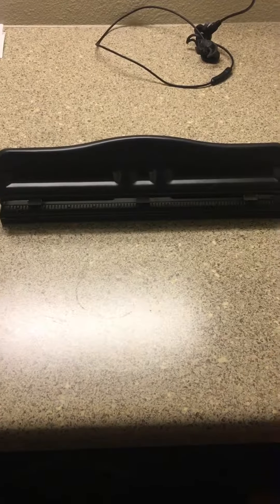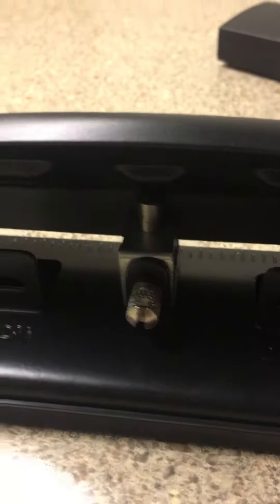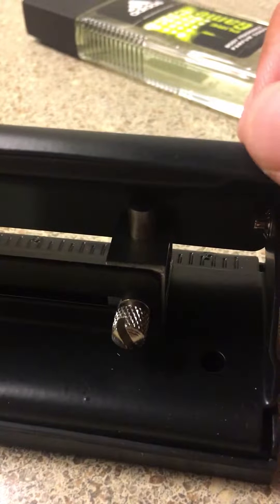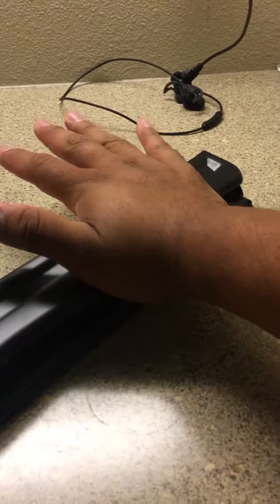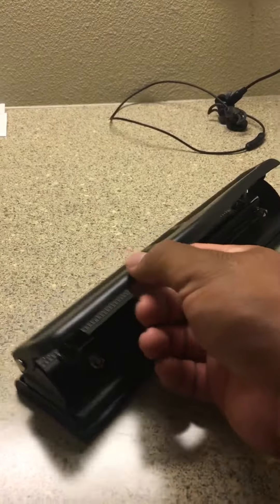Hi guys, today for my 'how it works' video I have a three-hole puncher. How this hole puncher works is actually really simple. Behind it there are these three cutouts — like little pins — that actually do the cutting. When you push down on it, it also pushes down on those little rods that cut out the paper and leave three little holes.